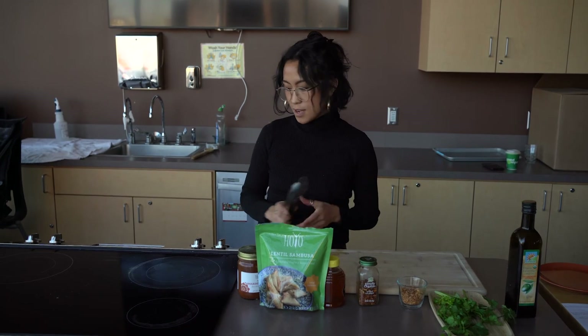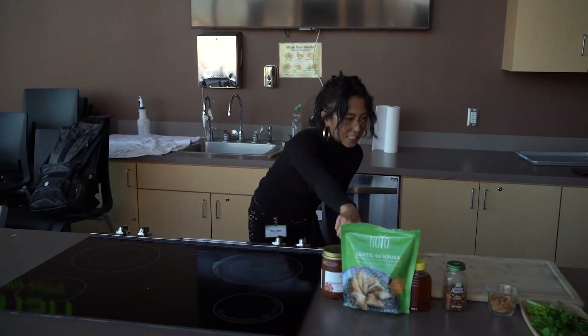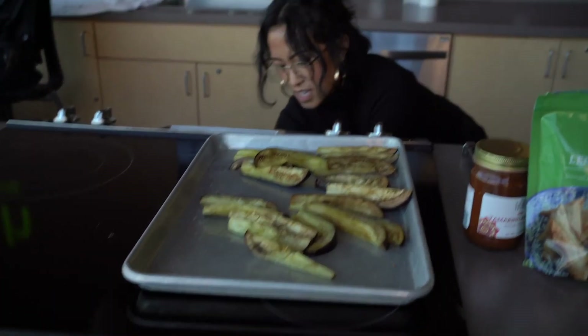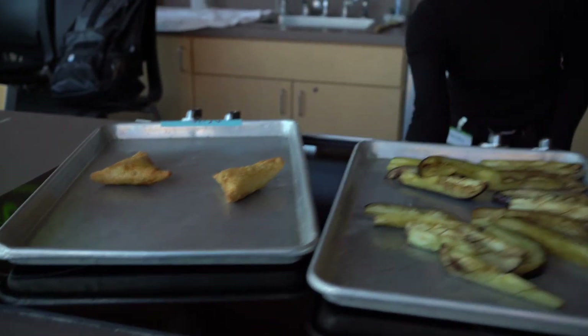It's been about 40 to 45 minutes and the eggplants should be done. I'm just gonna take it out. They're cooked — they may look a little plain, but we're gonna garnish them. I'm going to chop up some cilantro.